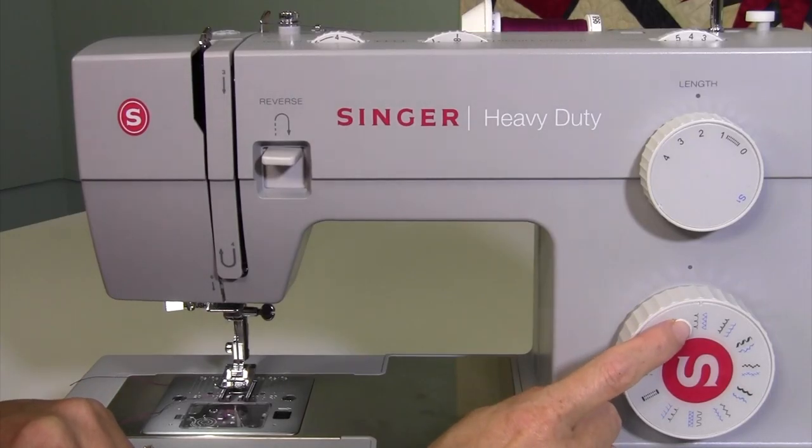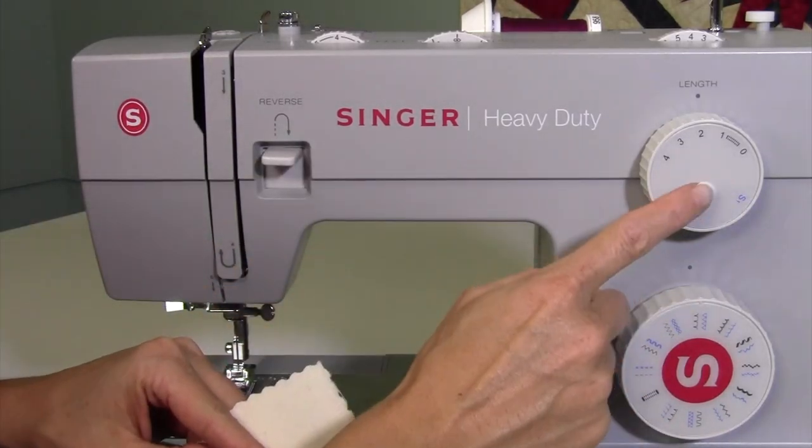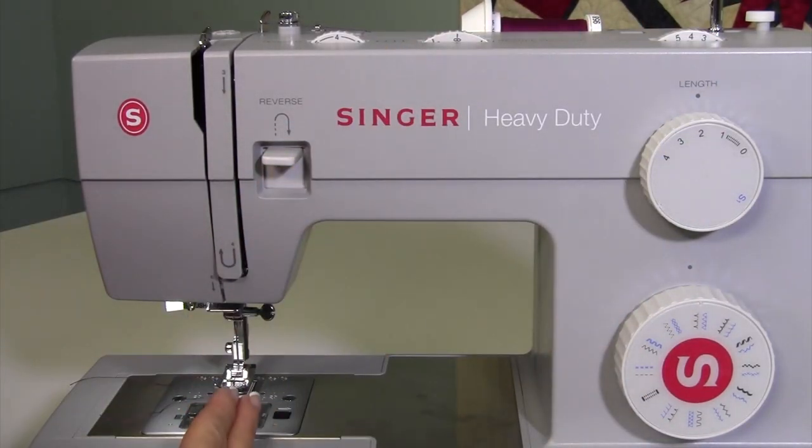There is a blind hem stitch built into the Singer Heavy Duty 4423 machine. I'm going to show you how to first fold the fabric, then what settings you're looking for, and then how to guide it.